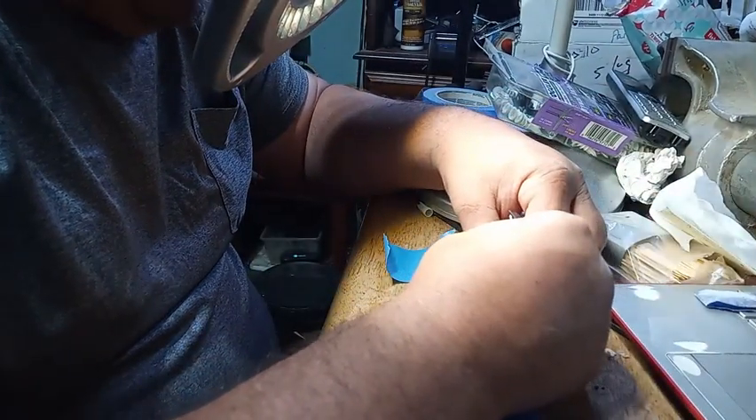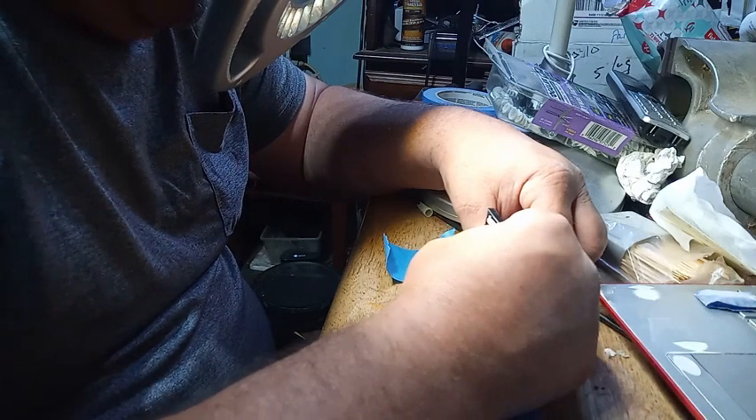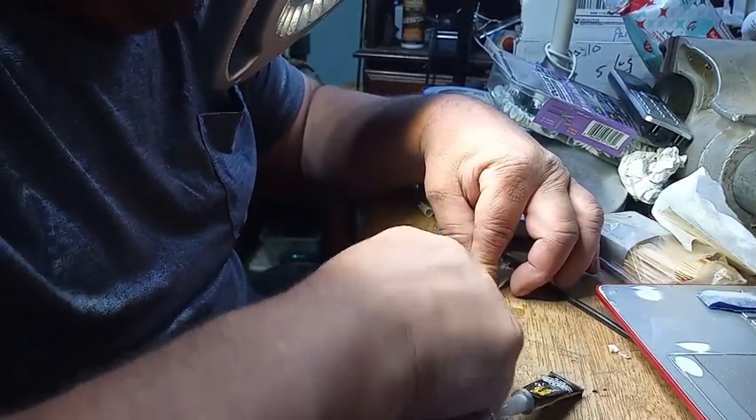Again, adding the superglue to this side, and then folding this material over to meet that superglue.